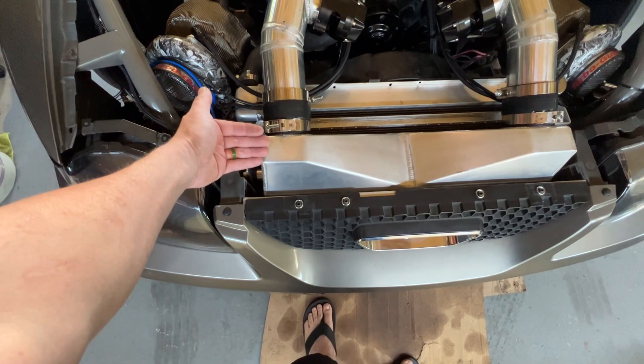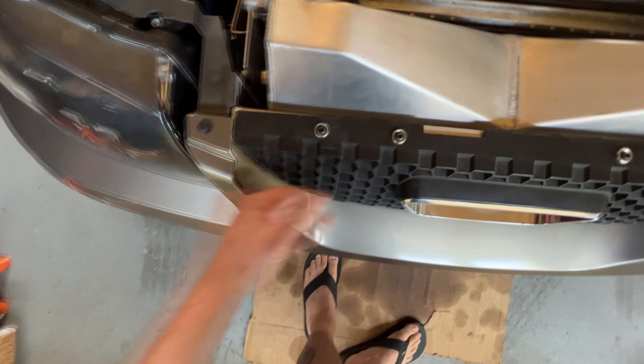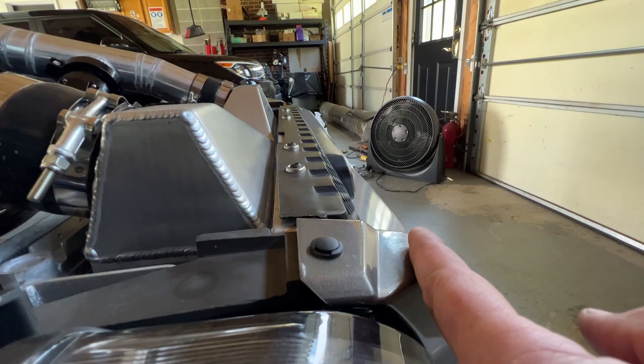The hood line is all the way out here, so you've got a ways to make that thing come down. It looks like it'll fit great.